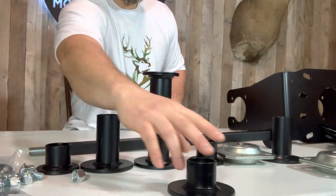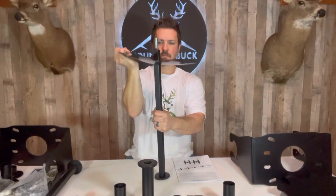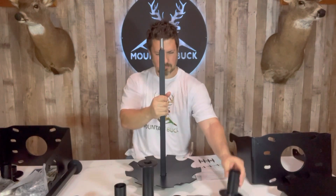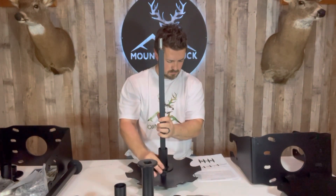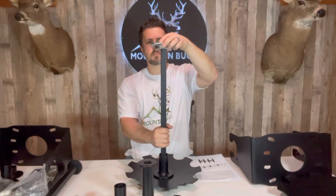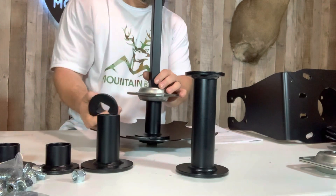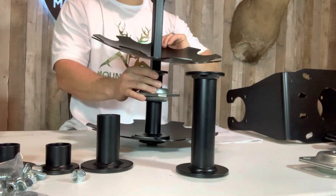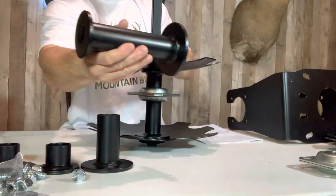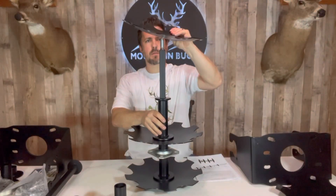Next we're going to set up our spacers and components in order of assembly to install them on the axle. We'll slide our first disc onto the axle facing up. Next, put in a long large end cap, add the bearing, then a short small end cap. Add another disc, then add in our center spacer, and then add the third disc.